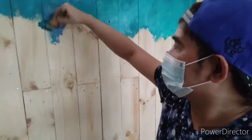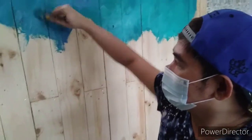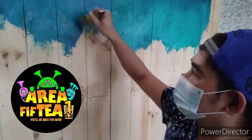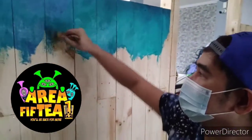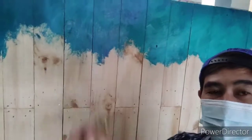Hello guys and welcome to my creative channel. For this episode you're going to be seeing me doing some mural paintings from my cousin's multi shop here in our place, and I'm going to show you the designs and the step-by-step procedures right after this very short intro.